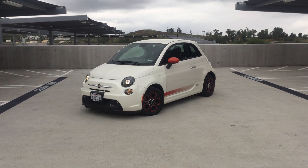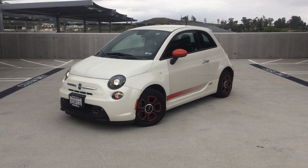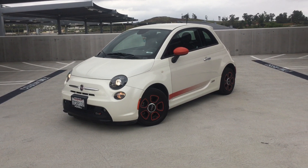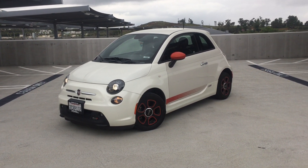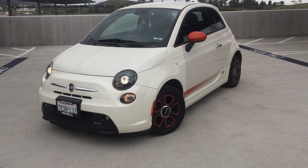Okie dokie folks, it's been a long time since I've uploaded a video. I'm still working on the Ranger project — I sold the Red Ranger about a month and a half ago, and I'm still working on finding batteries for the white one. But I thought I'd share my most recent acquisition.